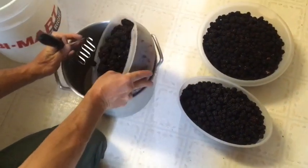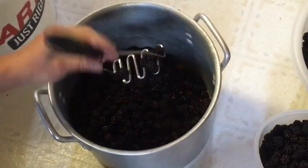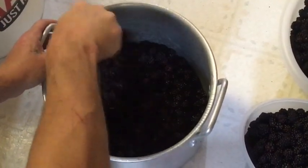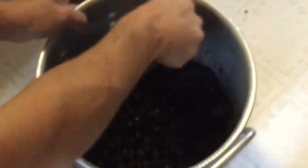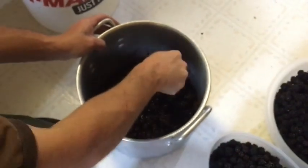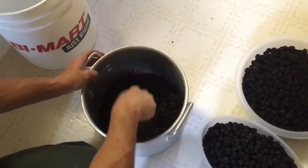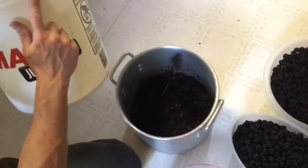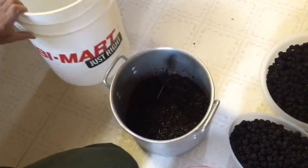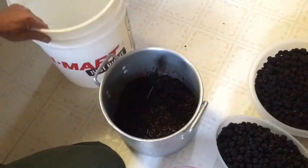First thing I do is pour some berries into my pot, then I smash them out. I take my bean smasher and make sure I break all the berries up really nice and good — I want to make sure I release all the juices. I have a blender and you can use one, but I found the blender is such a pain to clean and you can do it just as fast with this. Once your berries are broken up, add them to the five-gallon bucket and keep going through all of them. You want to make sure you hit the fill line so you still have enough space to add the sugar and yeast without overflowing.